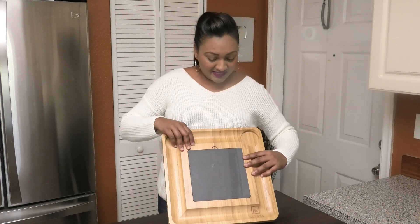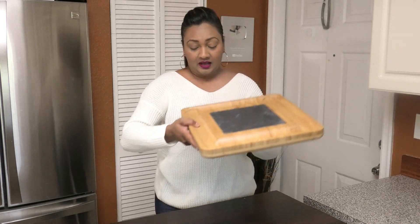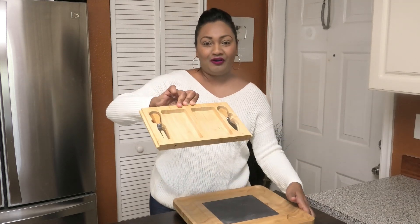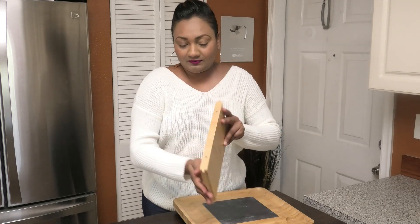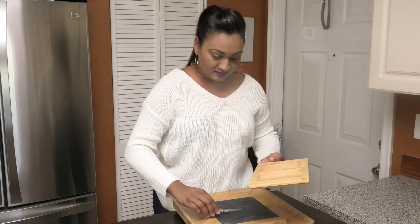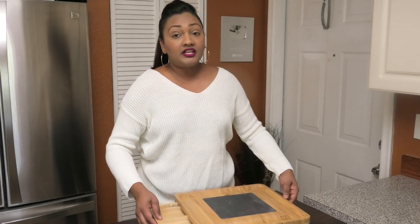So guys, this is the board. In the center of the board we have a removable piece of slate. I think this is really cool because I've never seen a cheese board with that. On the side here you would see there's a little notch — you want to pull that out. And when you pull that out, what we have nestled in there are two cheese knives. Here is the cheese fork, and the other one is a spreading knife that you can also use to cut. Let's place this back on the side here and I'll show you how this works in just a little.